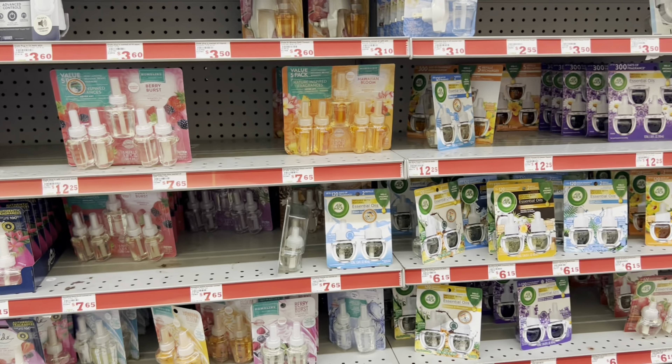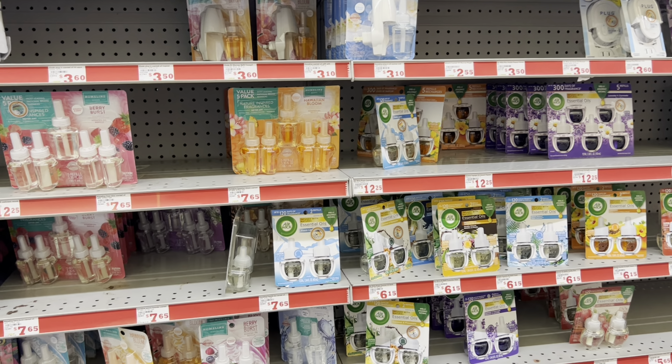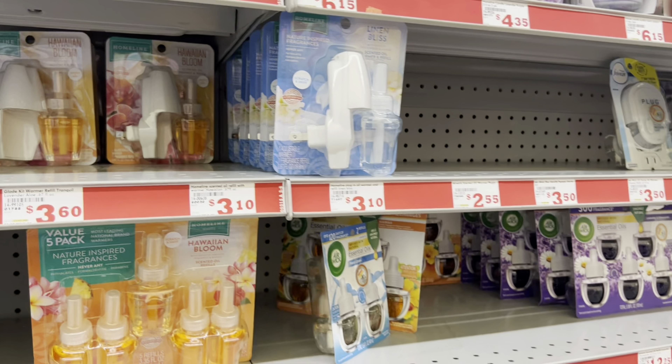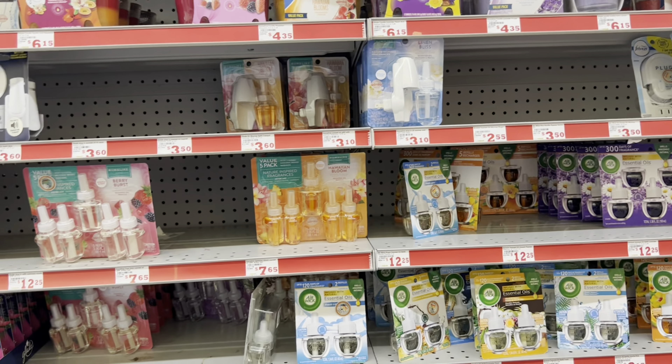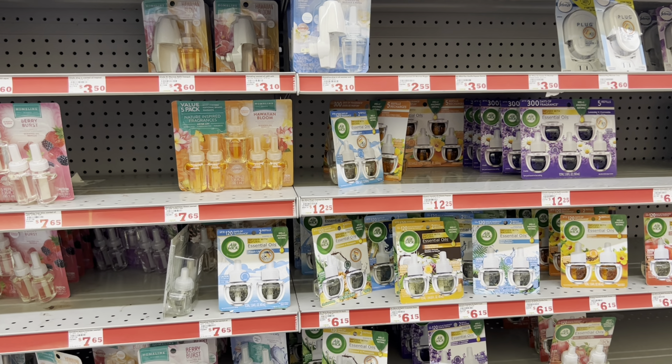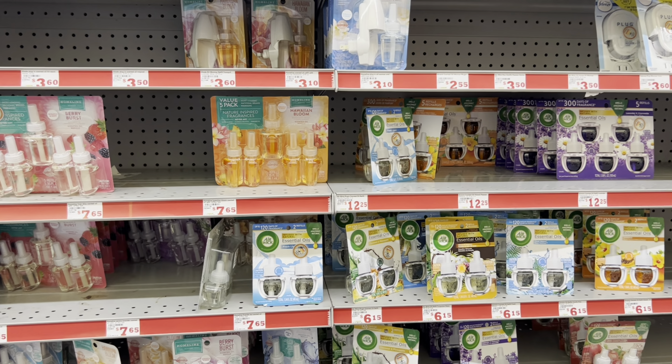We have a $3 off of 2 digital for Air Wick products, and I'm showing it attaches to the Air Wick warmer — just the singular plug. Those are normally priced around $2.25, so you could pick up two for about $4.50, use that $3 digital, and just pay $1.50.